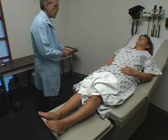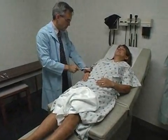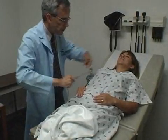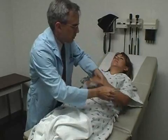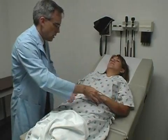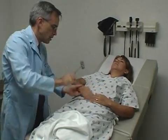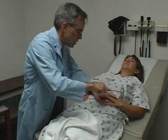Next thing we're going to do, we're going to tap on your reflexes. This feels kind of funny and weird. Just let everything go loose. We're going to tap up above your elbow here. Same thing here — let it relax. And we're going to tap here by your wrist. And here.